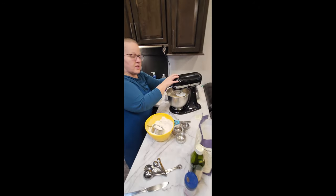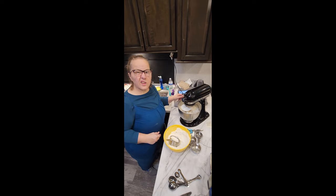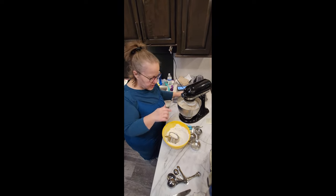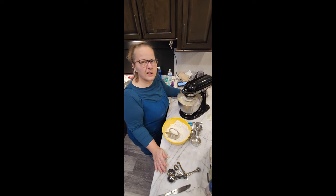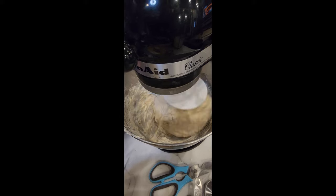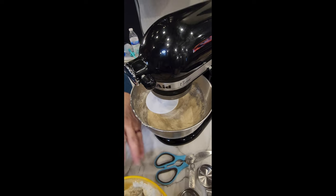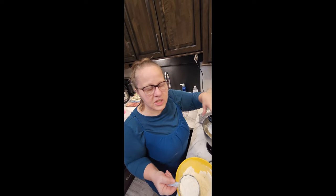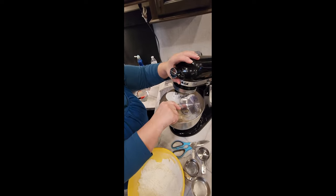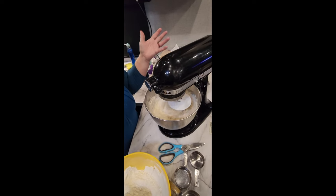Now just turn it on low and let it start mixing. The highest I go is about two on my mixer. I watch it as it comes away from the sides of the bowl, waiting for it to clean the sides a little. With yeast dough, it's not about how long you mix — it's about what it looks like.